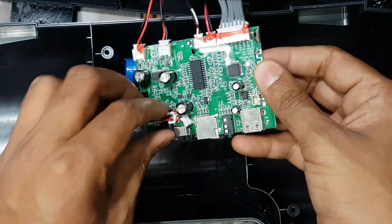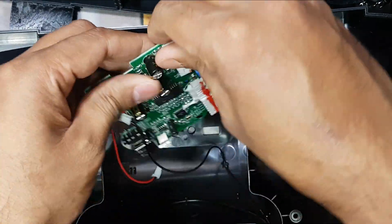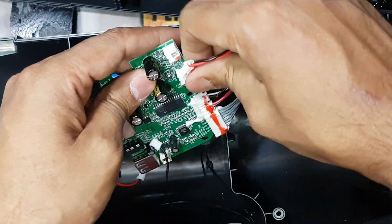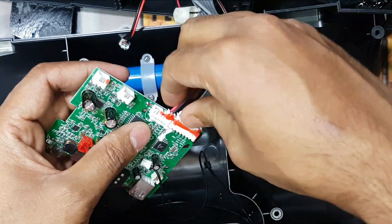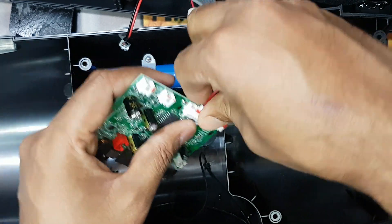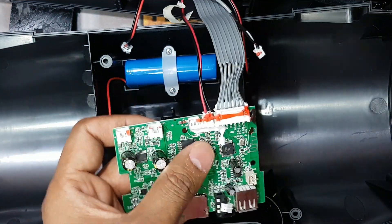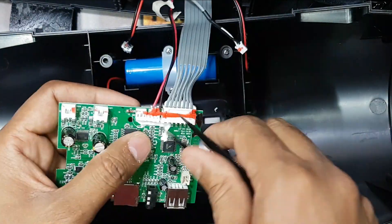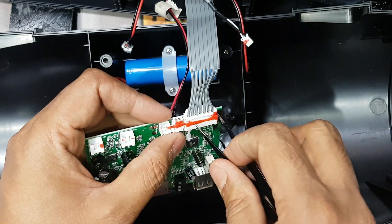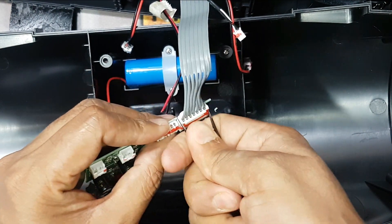This is the antenna, this is the battery connection, this one is for the speaker, this one is for the speaker, this is the microphone connection, and this is the remote control or something. This connection is tremendous.